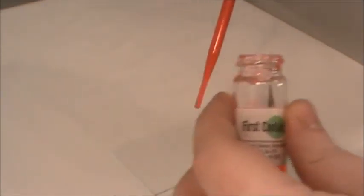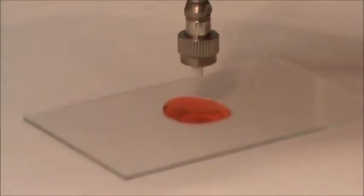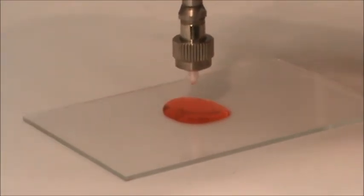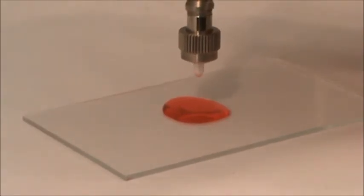Our first step is to pipette out some of the polymer onto a clean and flat surface. For this, we are using the glass plate. Take the end of the fiber optic cable and dip it into the polymer, being careful not to get any along the sides of the cable. Then allow the polymer to dry — a small amount like this should only take a couple of minutes.